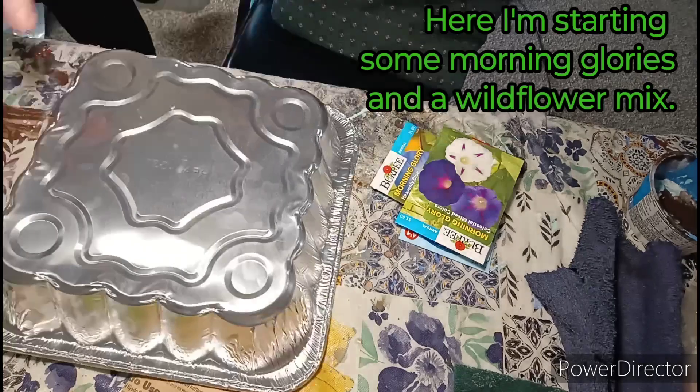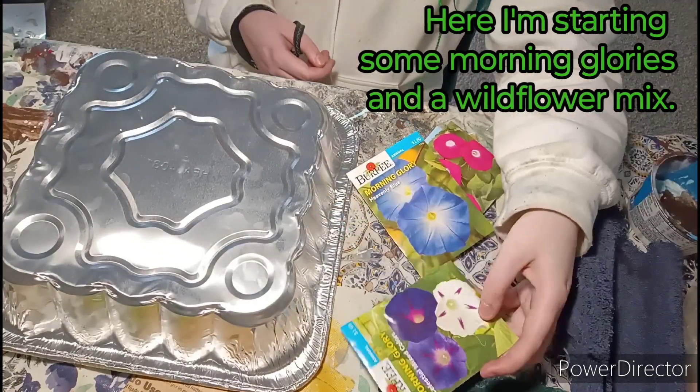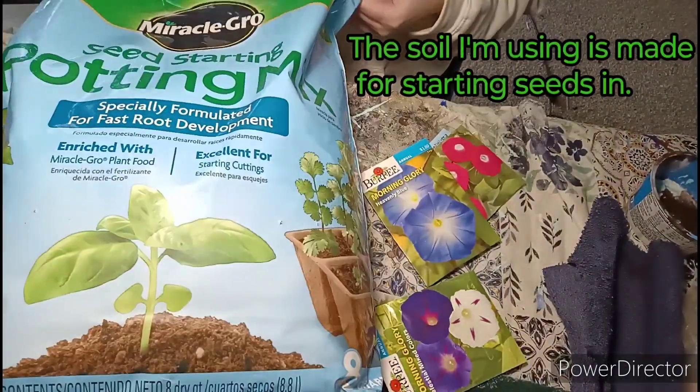Getting ready for spring. Here I'm starting some morning glories and a wildflower mix. The soil I'm using is made for starting seeds in.